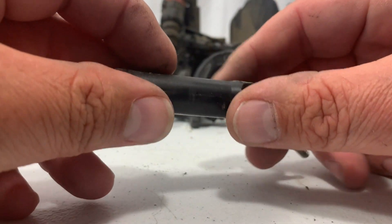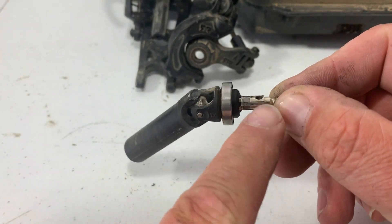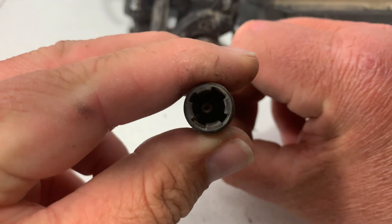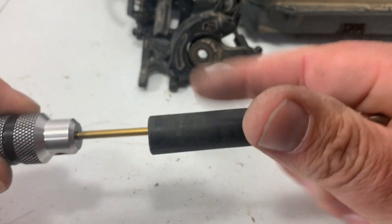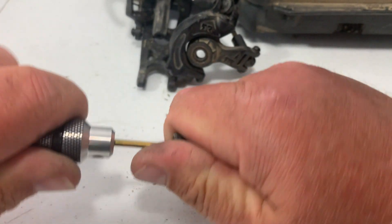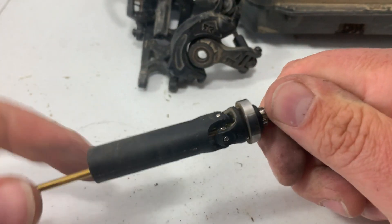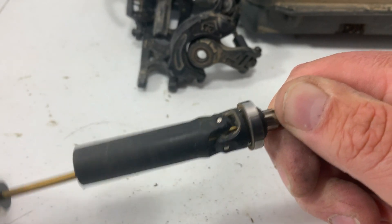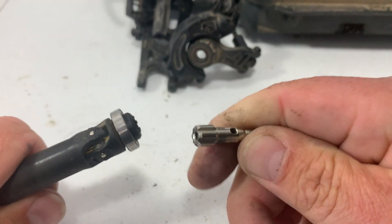If your bearing pops out like that, don't worry — I'll show you the next step. So now what we're going to do is we've got to get our stub axle out. There's a screw going right down the center of the axle. If you look down there you can see there's a hole. Take your 2mm hex wrench, stick it down in there, and loosen that screw up. Once that screw is out, we're going to pull that stub axle out. Once you get it unthreaded, it'll pop right out just like that.